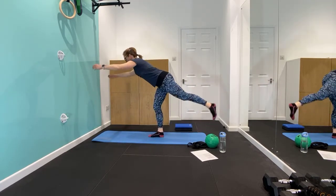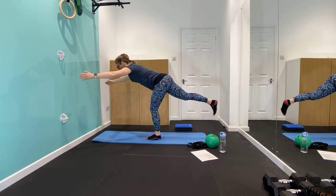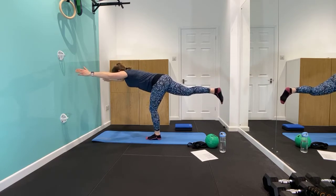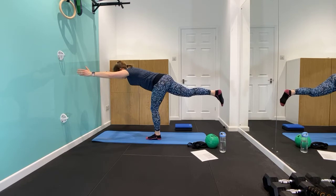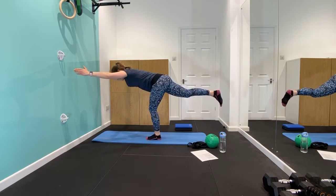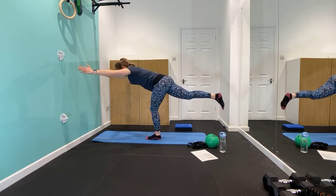Shall we see if we can start getting towards that T? Remember to look at a stationary point. Are we about there? Let's hold one — get the position, get long, get strong. Don't worry if you're wobbling. Standing leg is soft, you're reaching, making yourself long. Keep holding — this is working. You're doing fantastic work on your glutes. Strength and balance — it's awesome. Ten, nine, eight, seven, six, five, four, three, two, one. That was a good one!